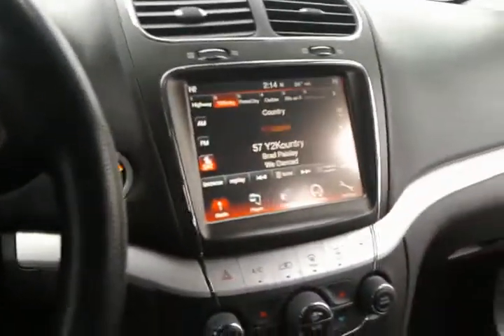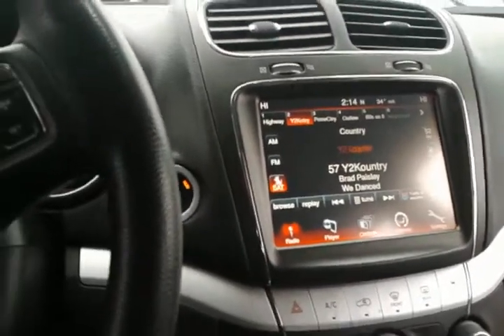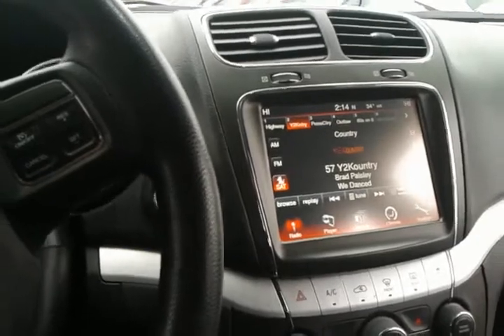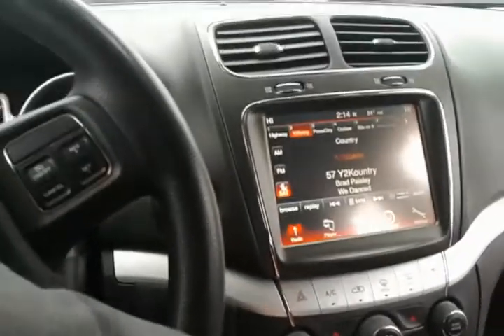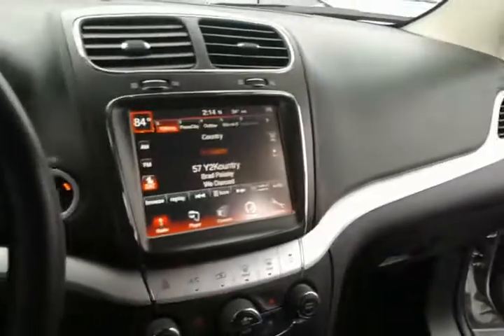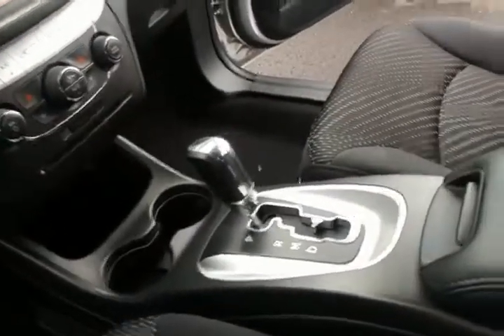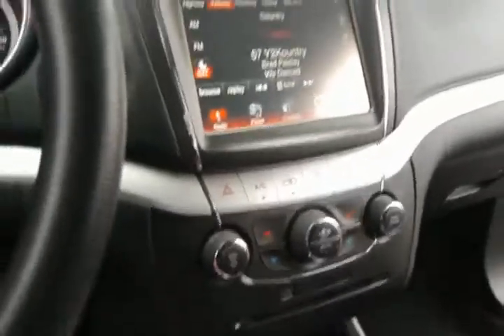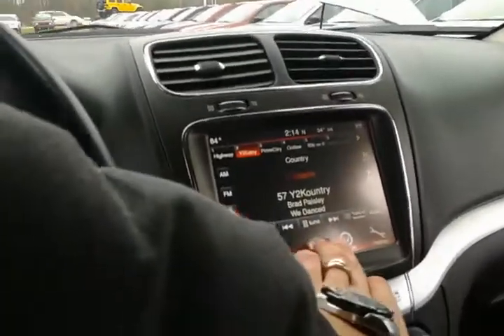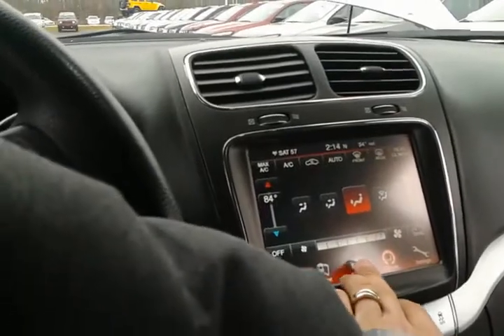It does have the 8.4 inch touch screen radio with Sirius satellite radio — you can actually pause live radio on here. Dual climate control where you can adjust the temperature for either side. This is the automatic. All your controls for heat and AC are down here, along with being in the touch screen — just click on climate, or use the regular controls to shut the screen off and access audio.